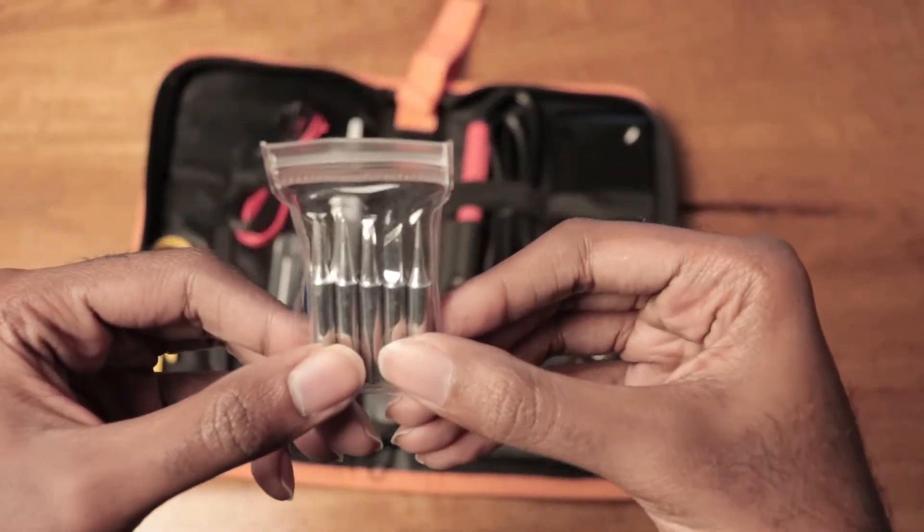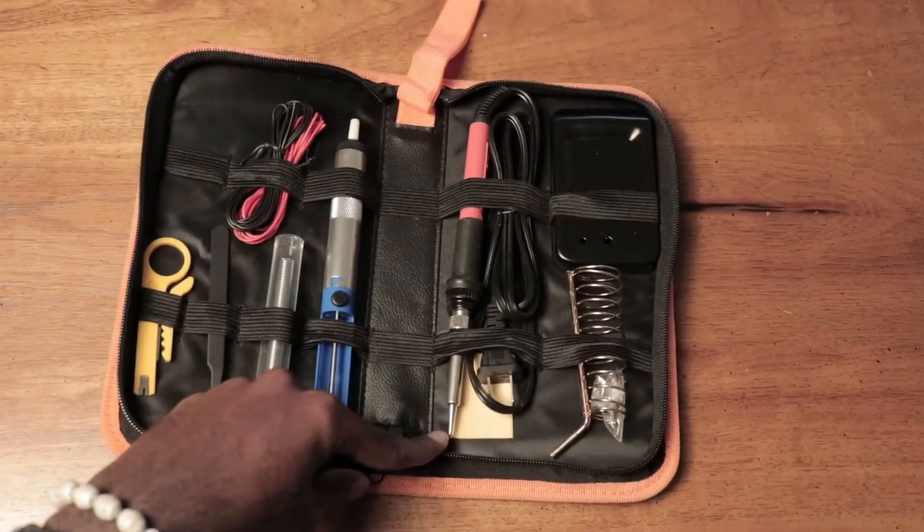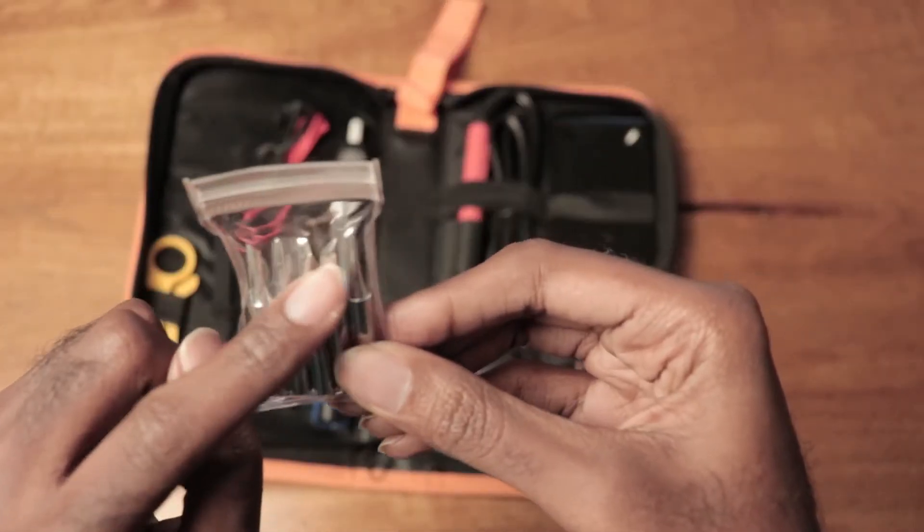These are your soldering tips. You can remove the tip from the soldering iron and replace them with the tips included here.